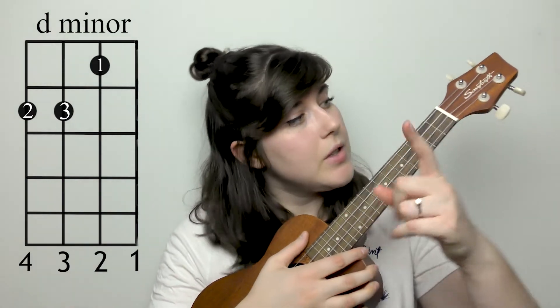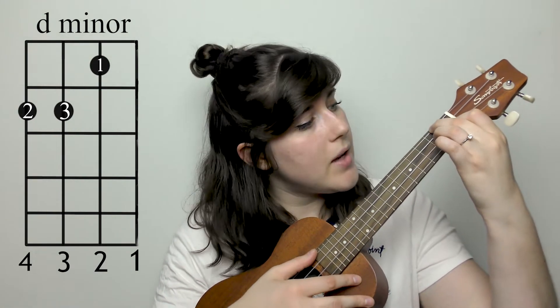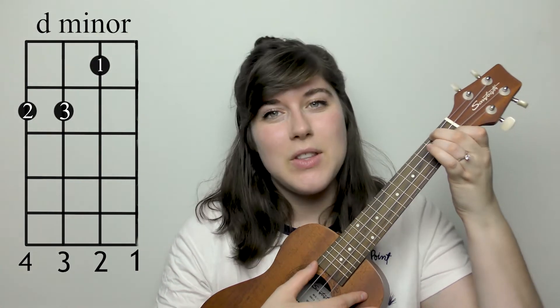Next chord is going to be a D minor. You're going to take your first finger and place it on the first fret, second string. Your second finger is going to go on the second fret, fourth string, and your third finger is going to go right next to it on the next string over, string number three.